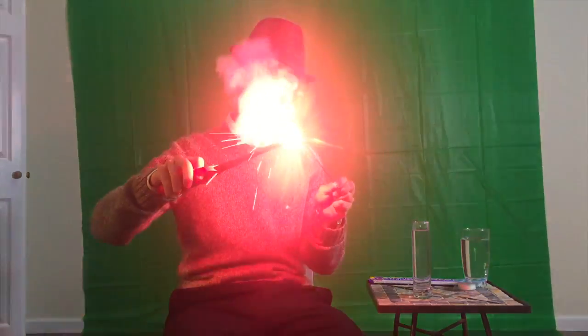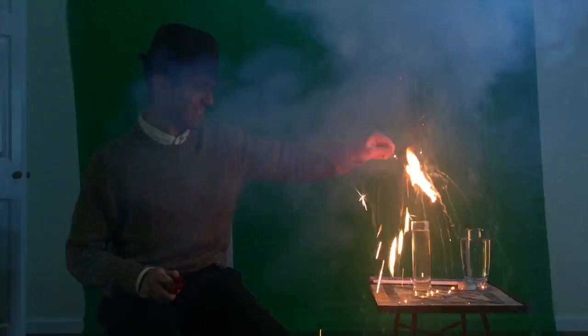I'm not sure what happened there, but I do not think that was how it was supposed to go. I think we'll try it outdoors next time.